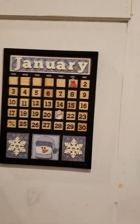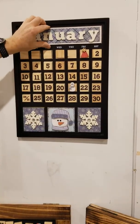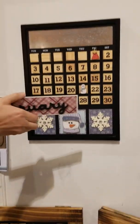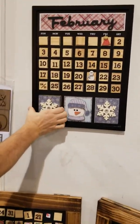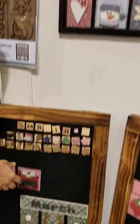After you buy the kit and you decorate it and you put it up for January, when January is over, all you do is just quickly pop those out — they're magnetic, nice and easy. Grab February after you decorate it, pop it in and you're done. You can get cute little designs, you can get a typewriter, whatever you want.